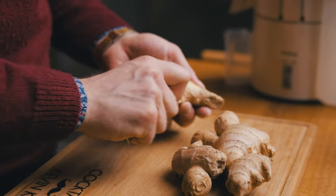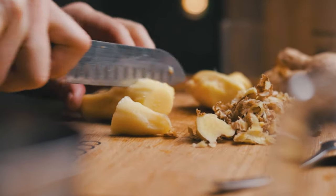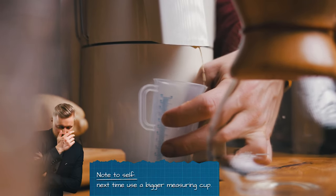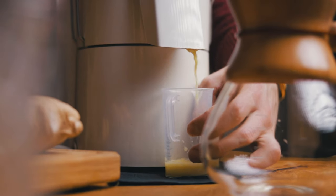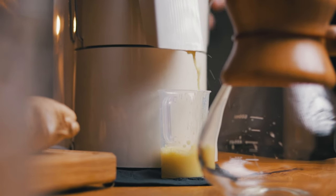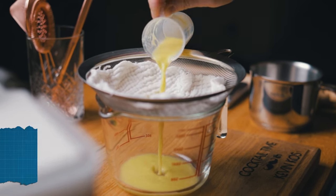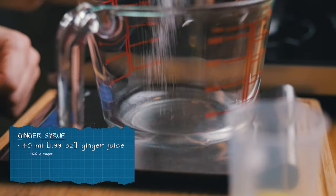Just like we did for the Halloween episode, we'll start by peeling the ginger with a spoon — trust me, there's no better way. Juice the ginger and strain it through a cheesecloth. If you don't have a juicer, you can blend the ginger with water in a blender, strain it thoroughly, then mix this ginger water with an equal weight of sugar. For our ginger syrup we need 40 ml of ginger juice, but you can easily scale up the recipe if your ginger yields more.